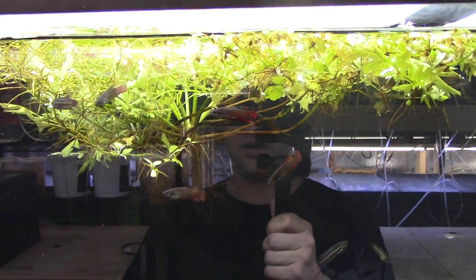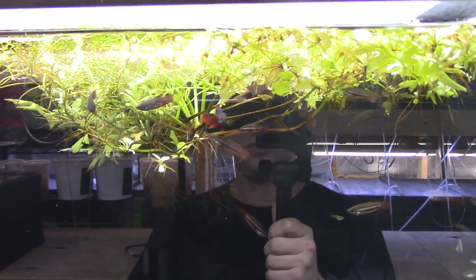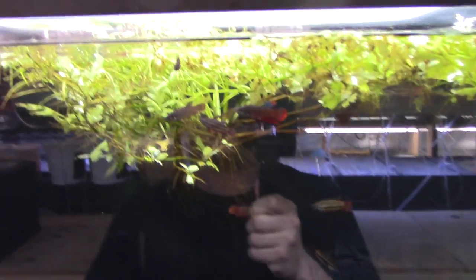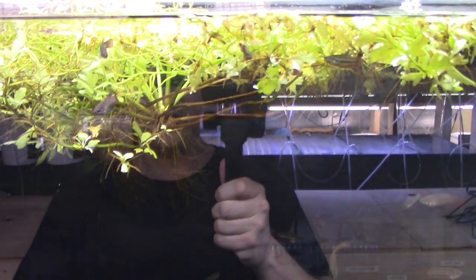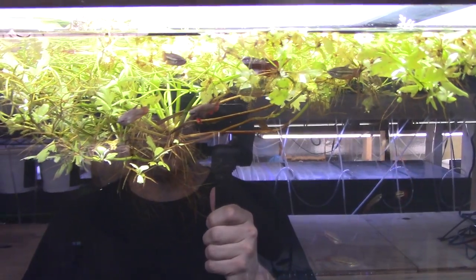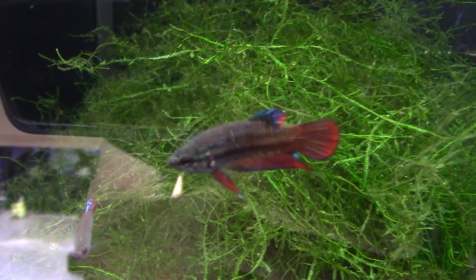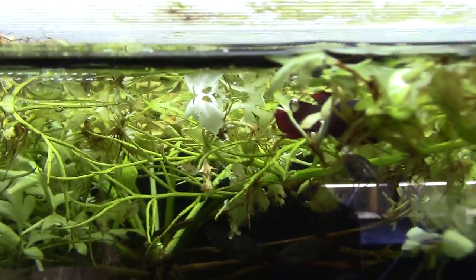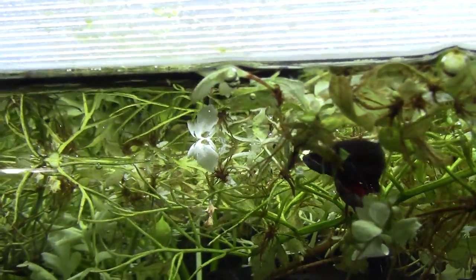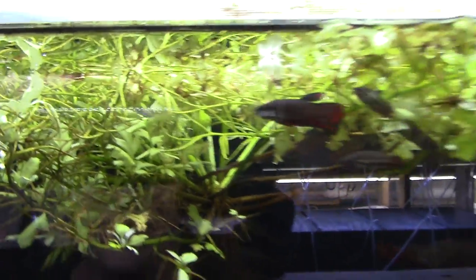Betta imbellis is a species where you can keep several together in a tank and they'll get along just fine. There'll be a little squabbling and sparring, but they'll coexist, especially if there are plants and hiding places. If you've always wanted to keep a group of bettas, this is the one — check this guy out, he's absolutely stunning with those reds and blues.